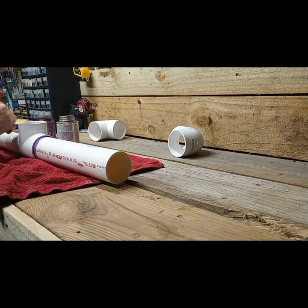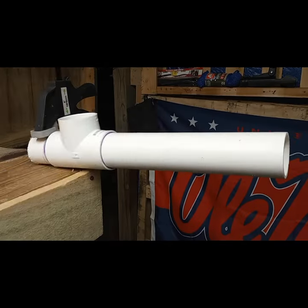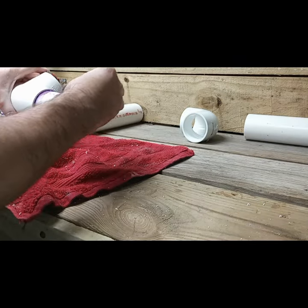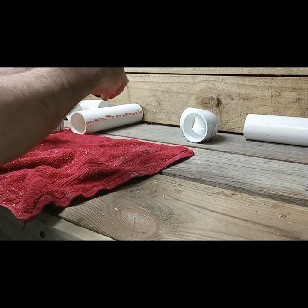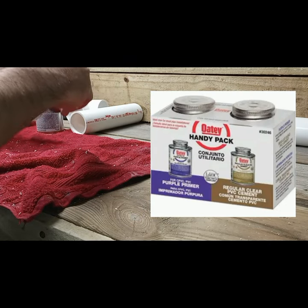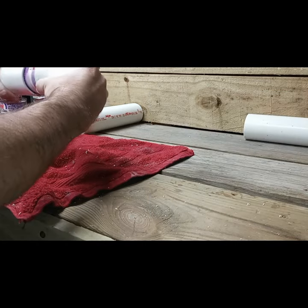So because of my design change, that's why you're going to see me cutting twice. I came out on both sides of the tee with PVC that is three inches long. I then primed and glued the PVC to the tee. Next, I primed and glued a 90 degree fitting on both sides.